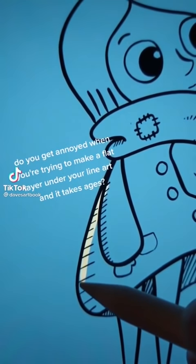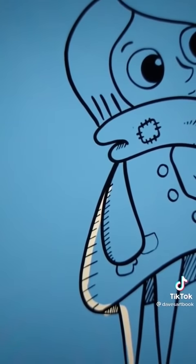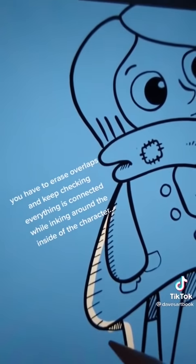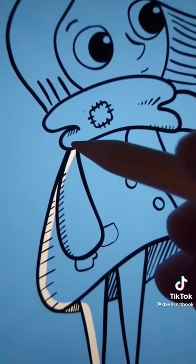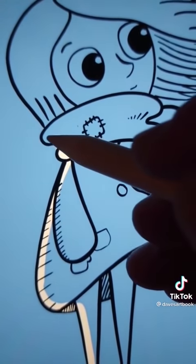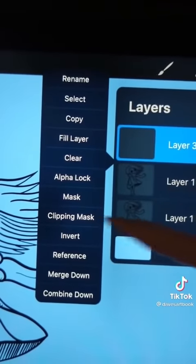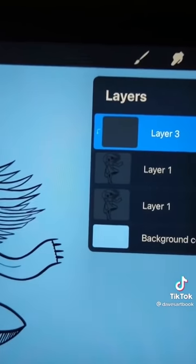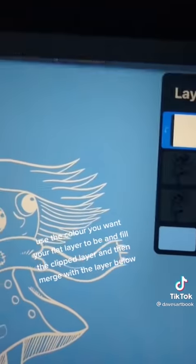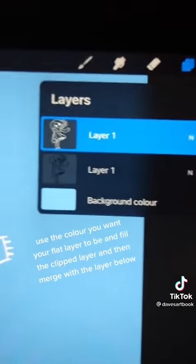Do you get annoyed when you're trying to make a flat layer under your line art and it takes ages? You have to erase overlaps and keep checking everything is connected while inking around the inside of the character. If you duplicate your inked layer, add a new layer above the duplicated line art and activate clipping mask. Use the color you want your flat layer to be and fill the clipped layer, then merge with the layer below.